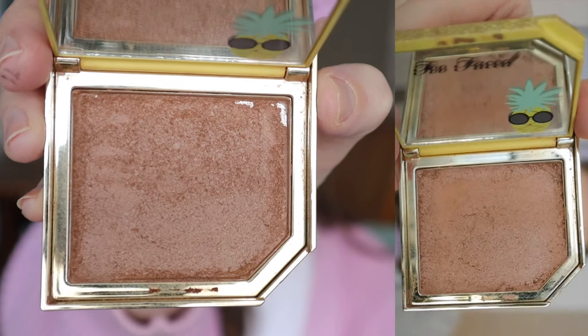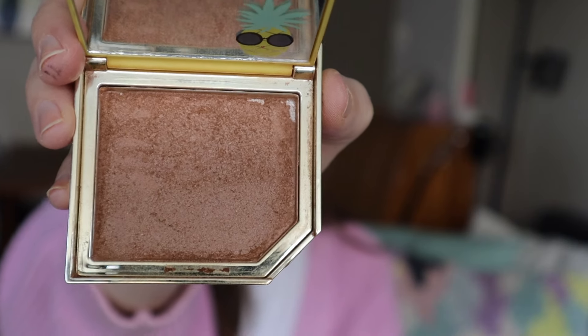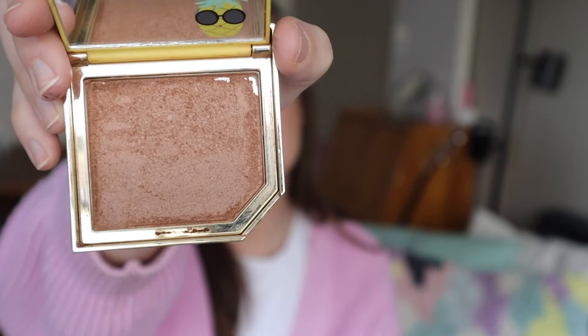For my Too Faced Pineapple Bronzer, this is starting to look really crumbly. You can actually see a little bit of pan in the corner. This is a repressed version — I took out the highlighter side completely because I didn't like it; it was way too dark and gold on my skin tone. I just repressed the bronzer side, but the repressing job was not my best, so it's really crumbly. I took a little bit of it out and put it into a small eyeshadow pan for traveling, but it has a lot of kickup now. My plan was to bring this on vacation in June but I feel like it's going to break very easily.